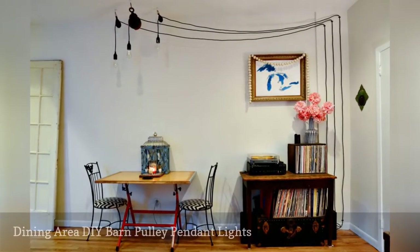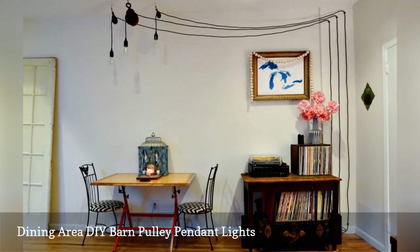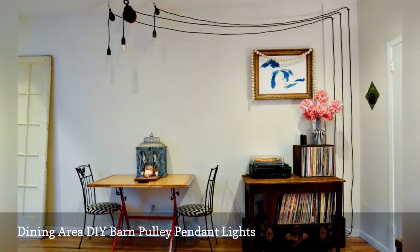Here's another set of Stacey's Dining Area DIY Pulley Pendant Lights. This cluster of three hangs over the eat-in area of her kitchen.